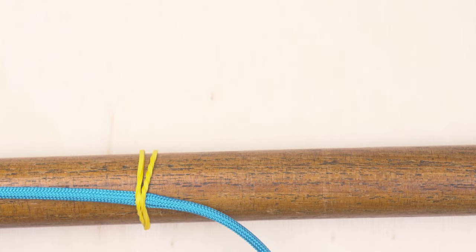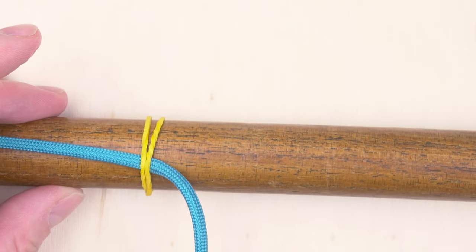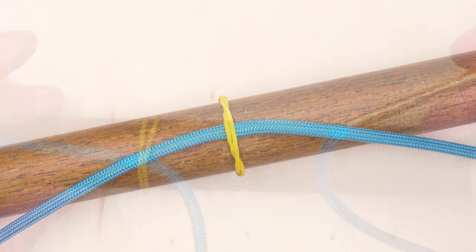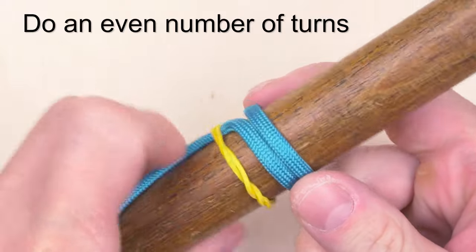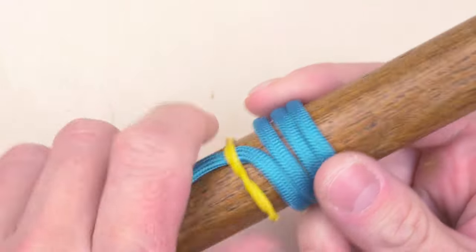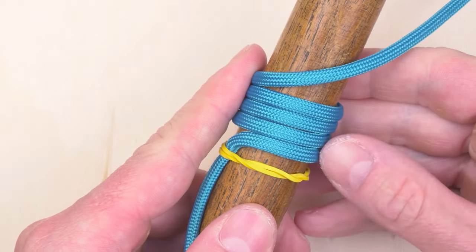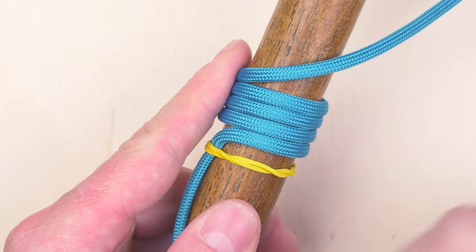Let's begin our tying process. Our mandrel, our cord and lacing needle. We begin tying our knot with an even number of turns around our mandrel. In my case I'm going for 4. You could do 6, 8, 10 or even more depending on the size of the knot.